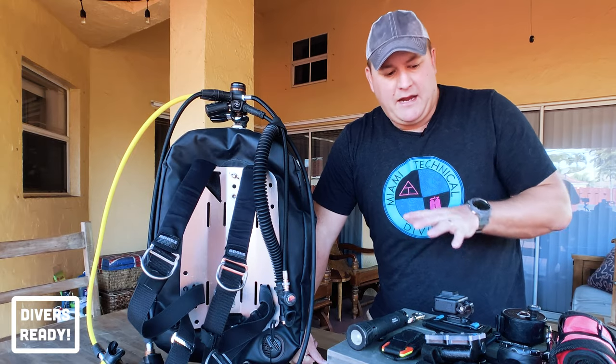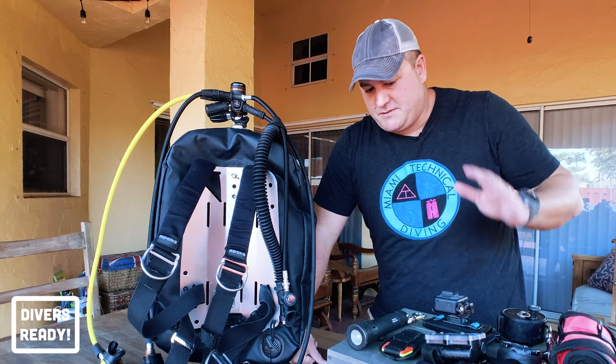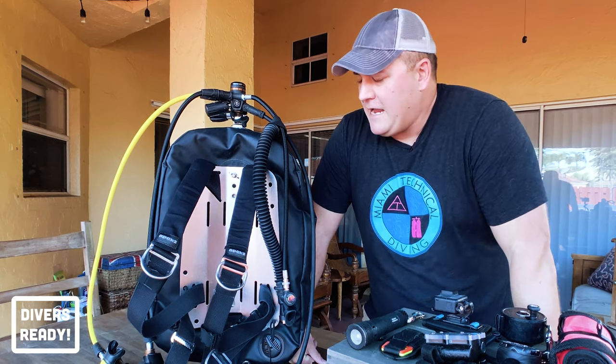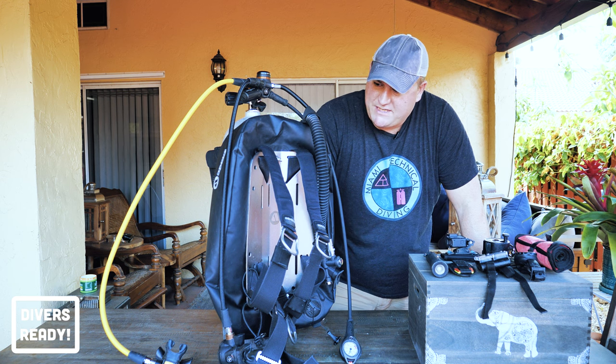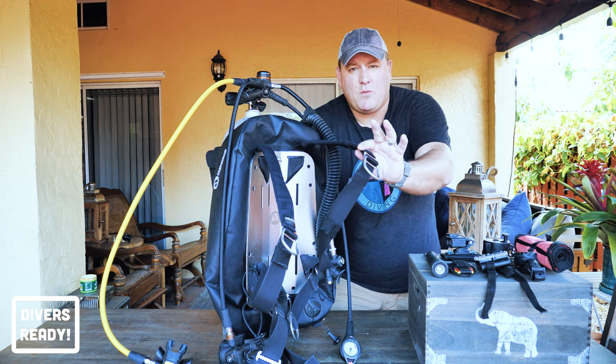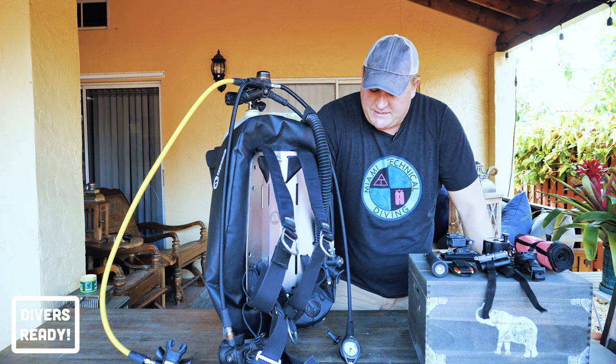I have all my accessories laid out here — my SMB, my compass, my reel, so on and so forth — and I have a backplate and wing set up here. Apex PSD wing, standard backplate, single piece webbed harness, pretty much standard issue.